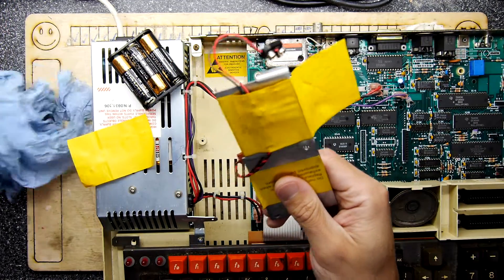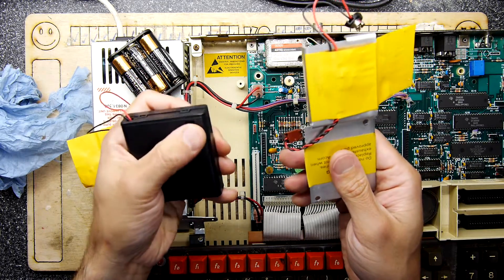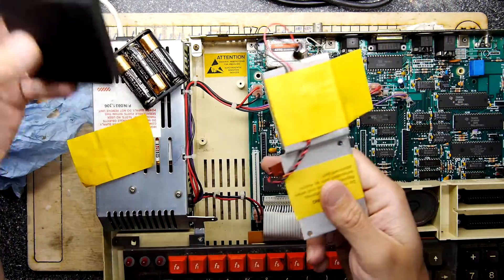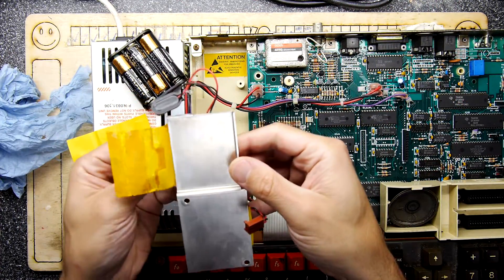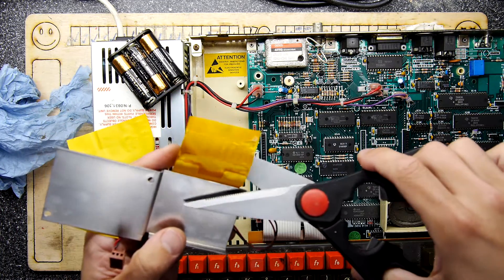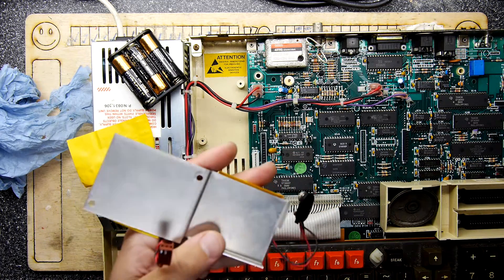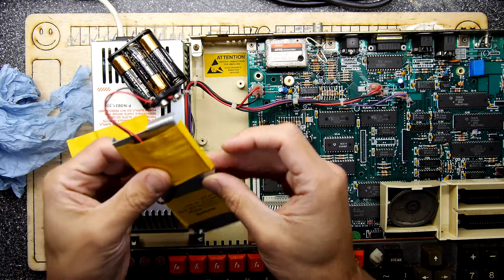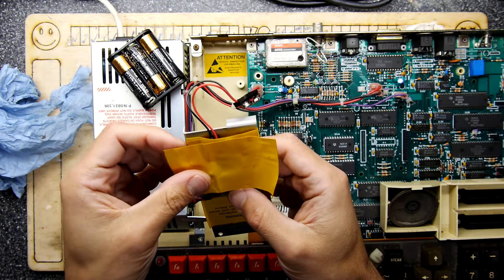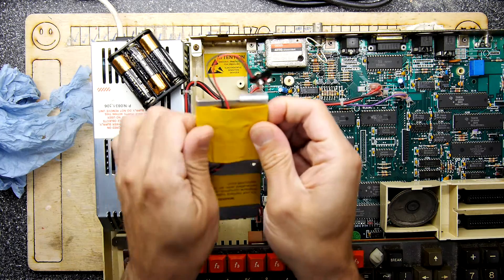In a future video I'm going to grab something like this battery case — a four-battery cell holder with a nice on/off switch — and we'll build one. In the space of an empty battery position we'll put our resistor and diode. It's quite easy to make your own. If you want to preserve some of the original BBC look, it has that yellow tape — you can just cut off the crusty bits, chuck them in the bin, and it retains that same look when it pops back in.